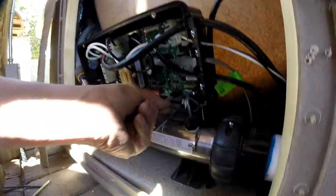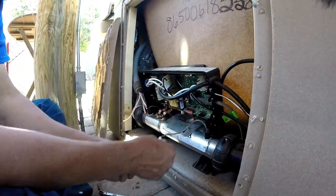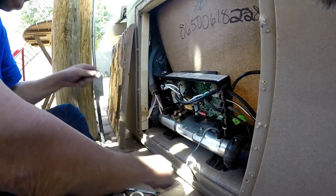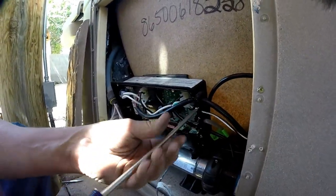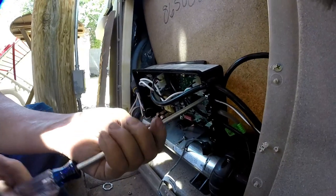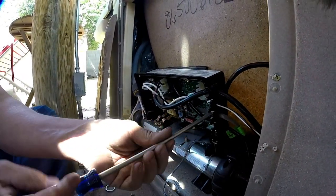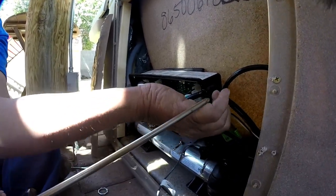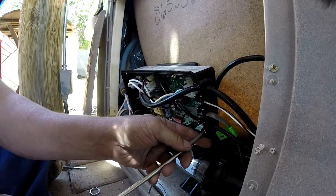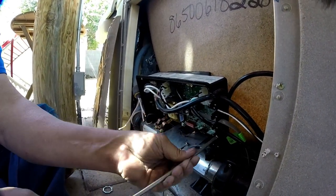Now I'll take the sensors off because the sensors need to come out of the board. Then I'll come over here and take this off — this is what's keeping all the cables in line: the ones that run the ozonator, the electric pump, and your topside control. It's nothing more than a Phillips screwdriver and you just take them apart.